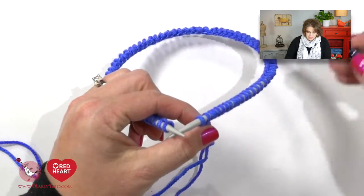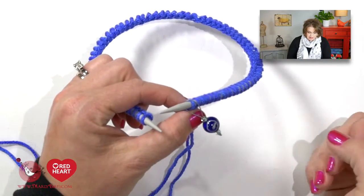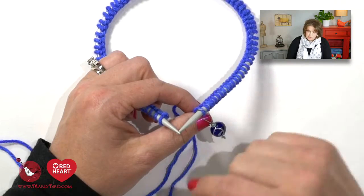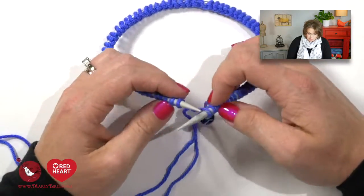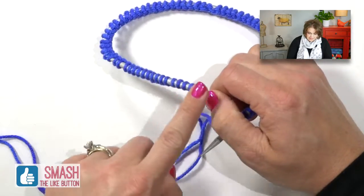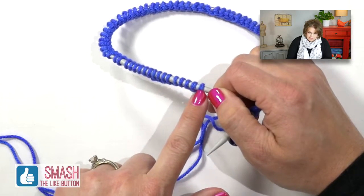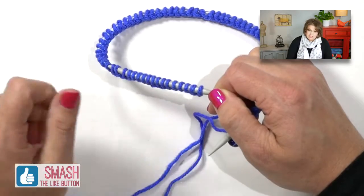Once everything looks just like so, pick up your work with the needles facing towards you and the cable with all the stitches facing away from you, and we are going to work our stitches. The first thing we want to do is place our stitch marker onto the right hand needle. Once that stitch marker is in place it signifies the beginning of our round — every time we come back to it we will know we have completed one full round of knitting.